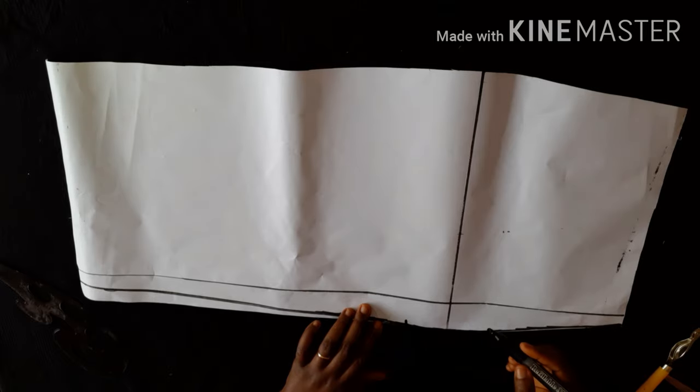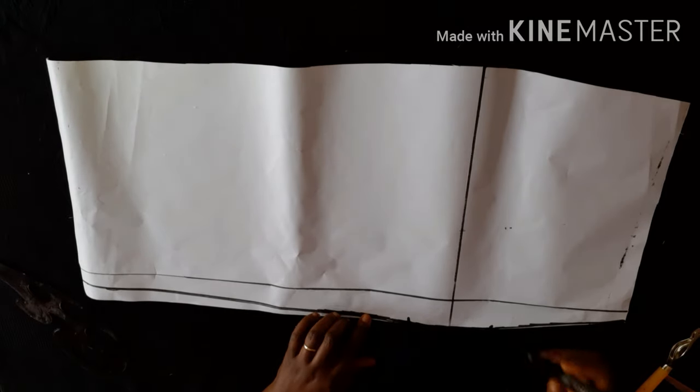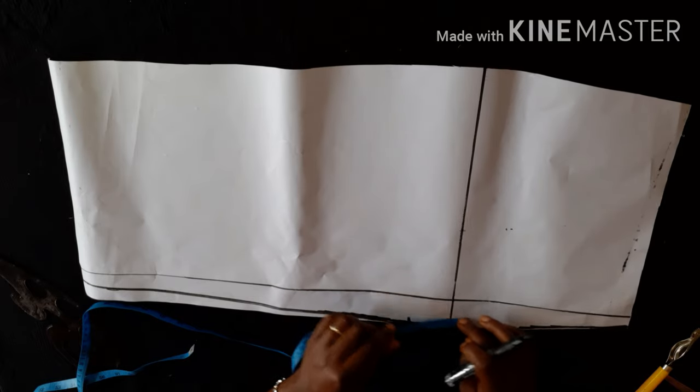This is the curve I'm talking about — you can see the protruded part where the two inches are. That is where your bum sits perfectly, giving you a perfect shape at the back of your skirt. If you've been making your skirt without doing this, I think you want to consider redoing your skirt. This is the completed back skirt piece.